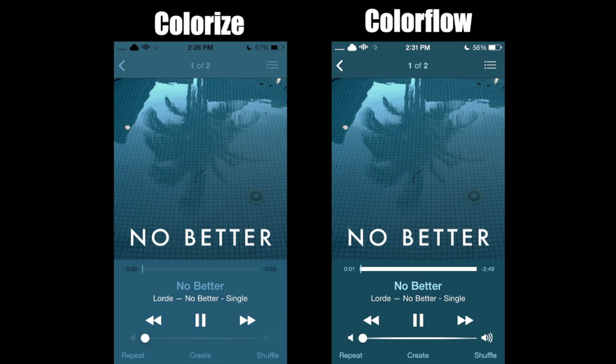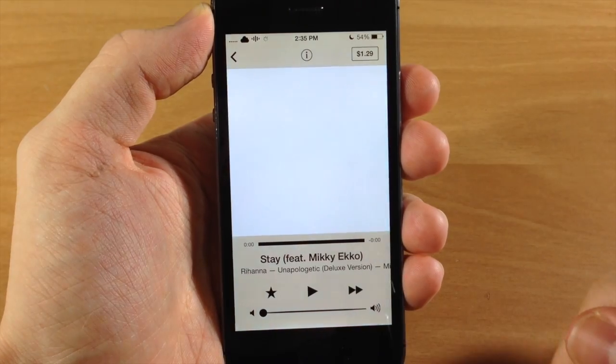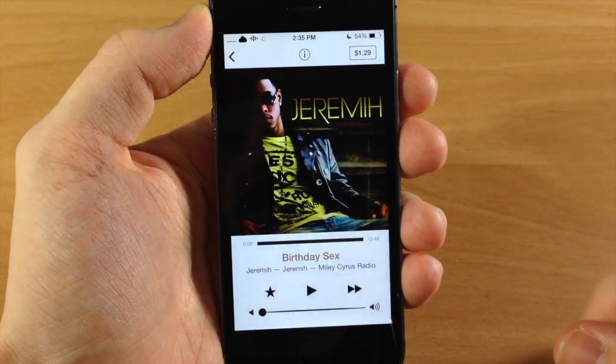You also have to keep in mind that Colorize is only 99 cents, while Colorflow is $1.99. Both are really good tweaks — it really just depends on your preference and whether you want to spend the extra dollar to get Colorflow.